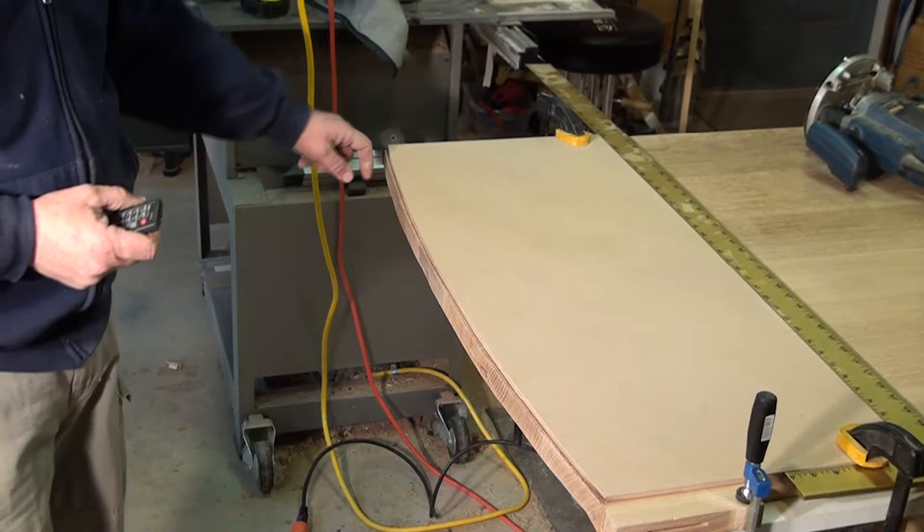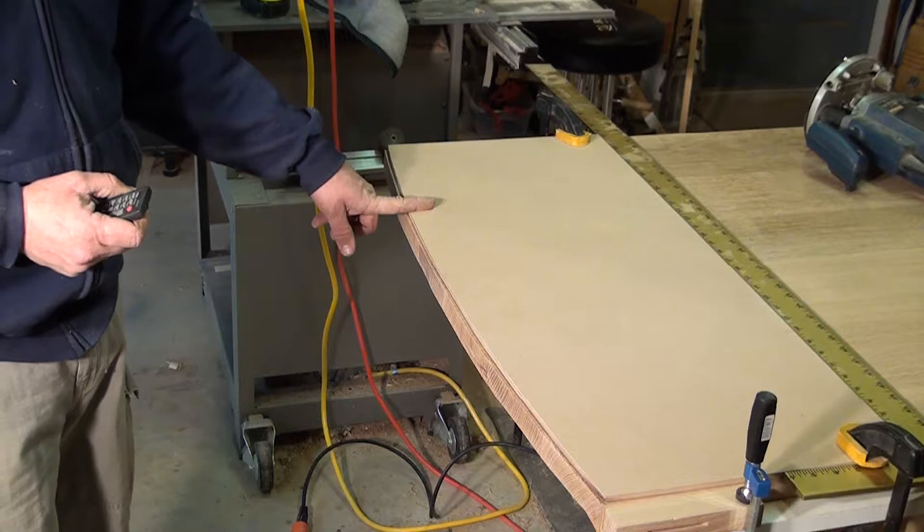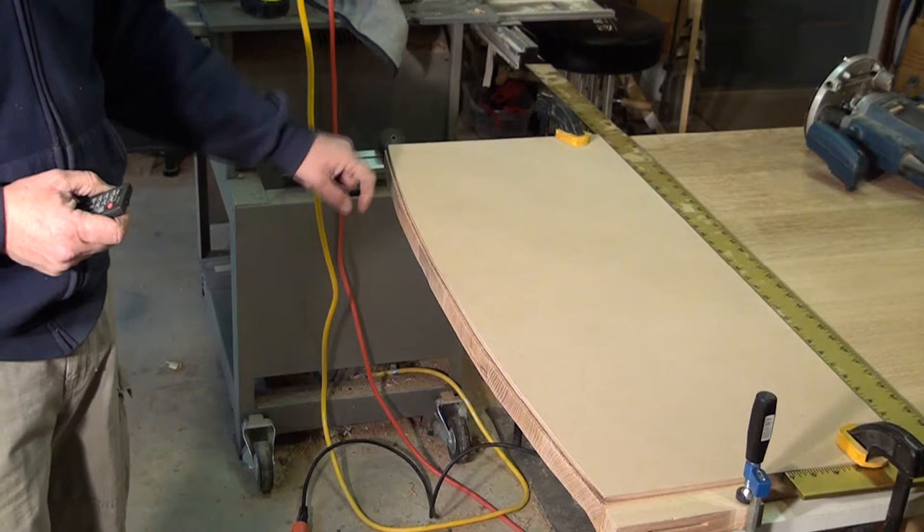We've removed most of the stock and got a basic arc around here. Then I've got my template, my pattern, on top. What I'm going to do is use a router to make the final cut here. I'm using a bit that has a bearing at the top and a cutter blade below.